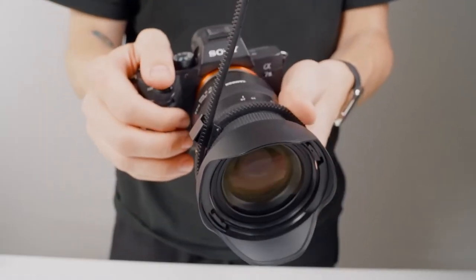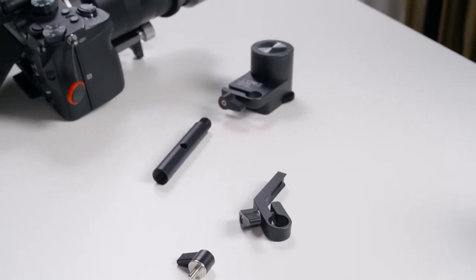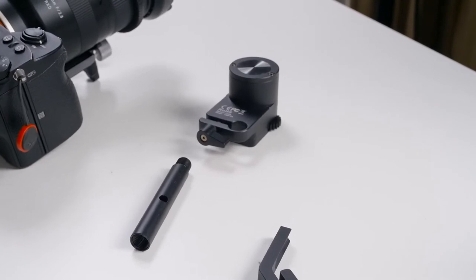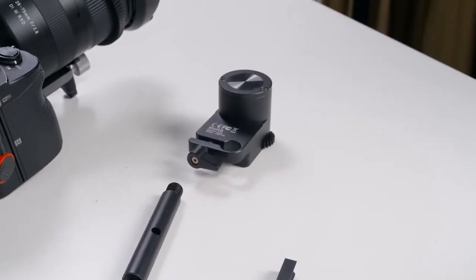For the motor we have four pieces: a bracket which attaches to the quick-release plate, the screw for the bracket, a small rod, and the motor itself.